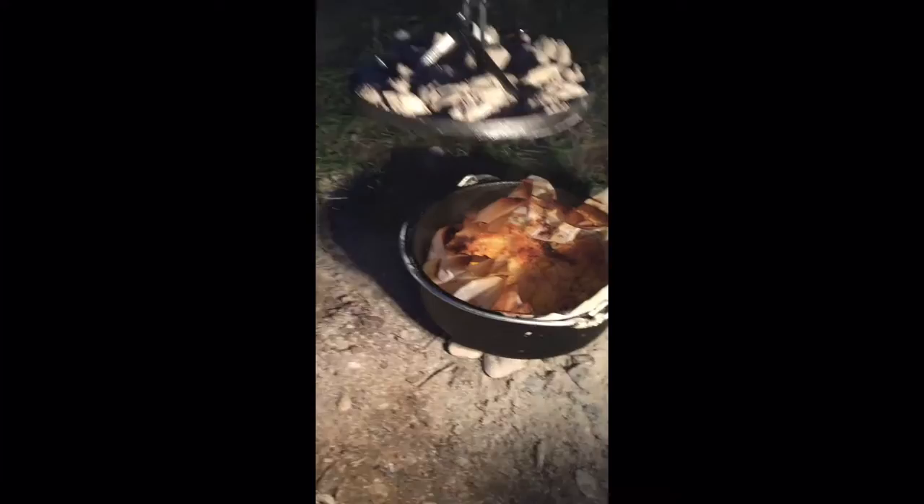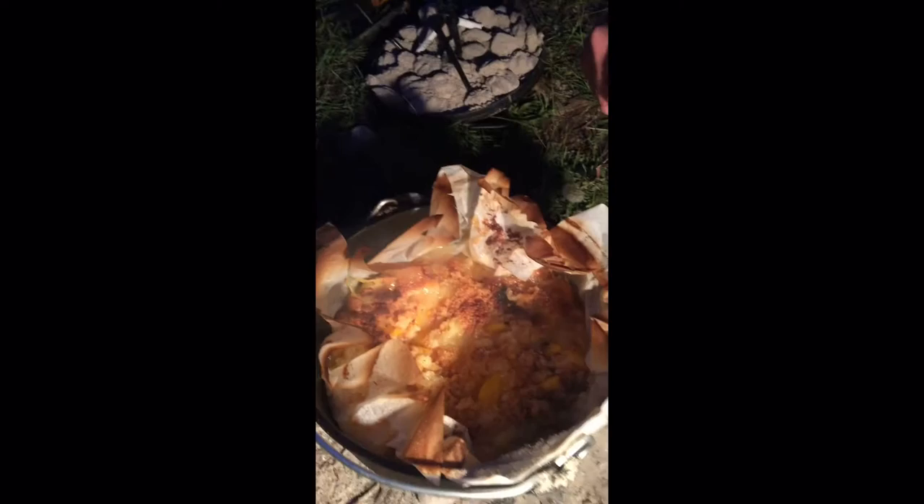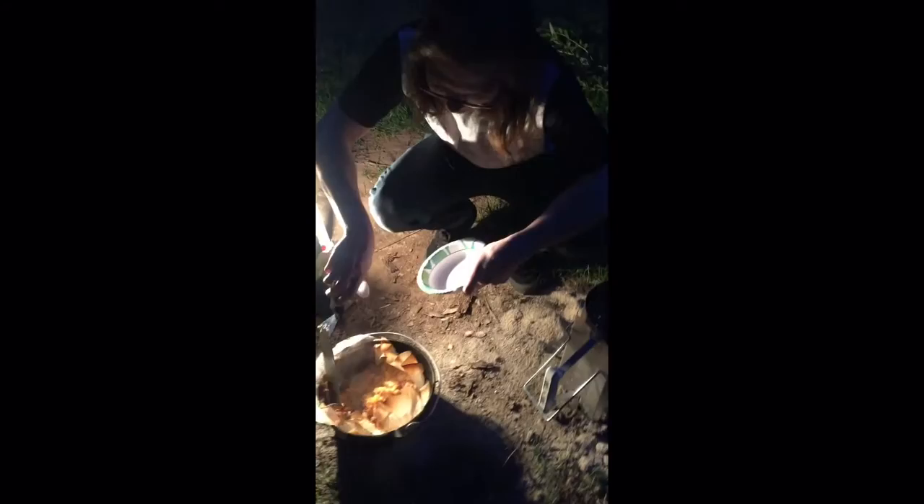Here we have it — this is the creation of the night! Set that lid right there. Here's your peach cobbler, nice and crispy.